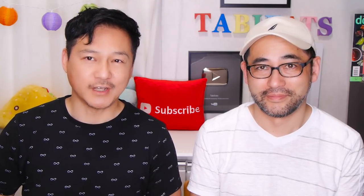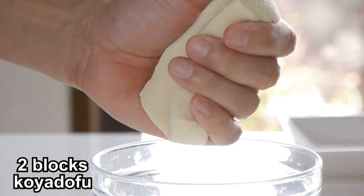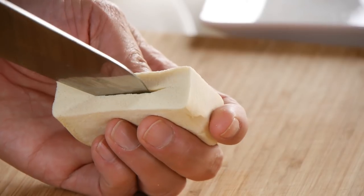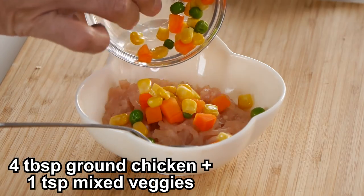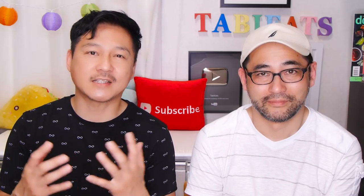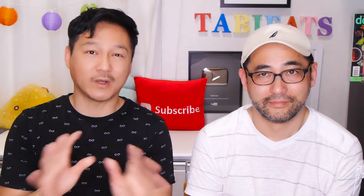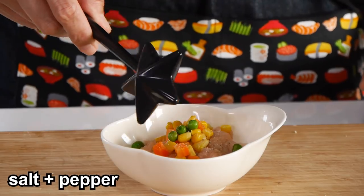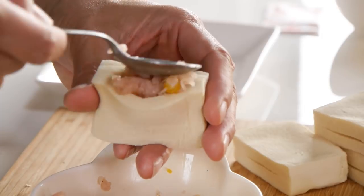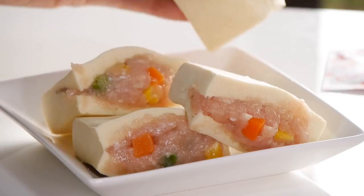Next we're making stuffed koya tofu. It looks kind of fancy, but it's super easy to make. After reconstituting two blocks of tofu and draining them well, cut them in half and make a slit down the middle. In a bowl, combine some ground chicken and some mixed vegetables — you can use any vegetables you like. Season with salt and pepper and mix well. Now fill in the tofu pouches with the chicken veggie mixture. Don't go too crazy or they will explode — fill the pouches up with just enough mixture.